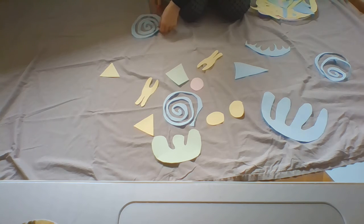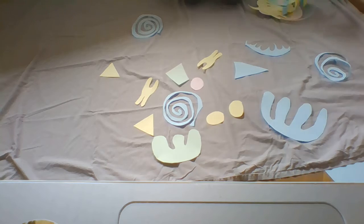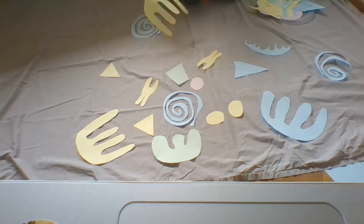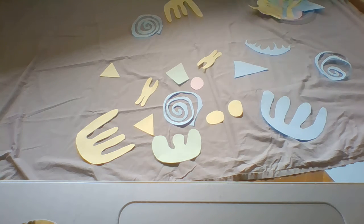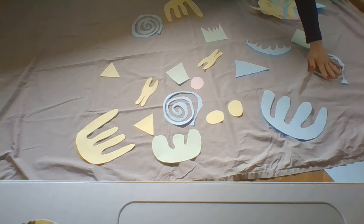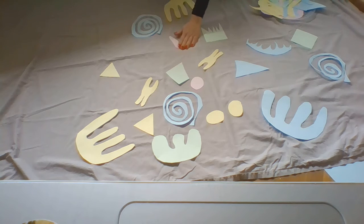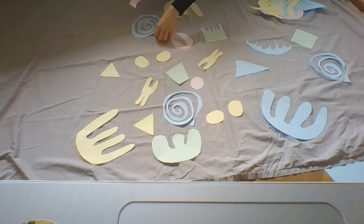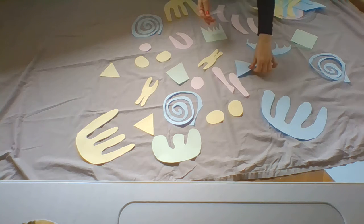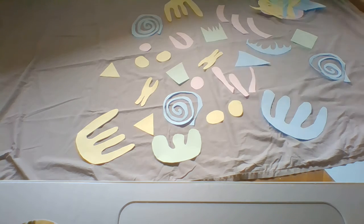Matisse couldn't walk, remember? So he used his friends to help him. He would sit in his wheelchair and ask his friends to place different types of paper — different colors, different shapes — all around the place, wherever he decided. And you also can ask someone else to place all those shapes wherever you decide, so that it looks good for you.